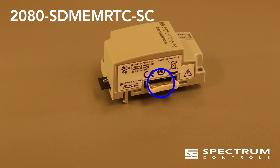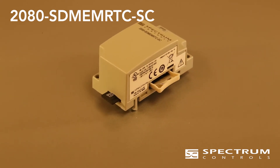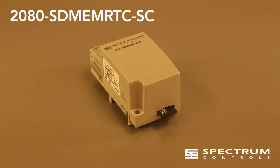The module requires a CR1632 coin cell, which is not supplied with the module, for long-term RTC operation with power off, or if the module is not installed in a controller. The battery will keep your clock running for a year after power goes out.